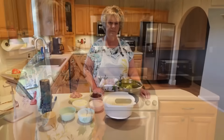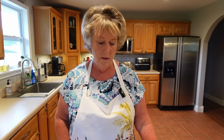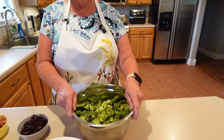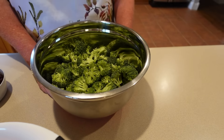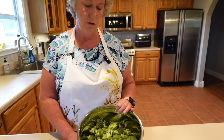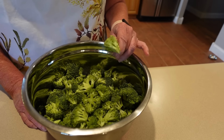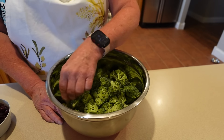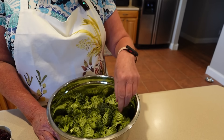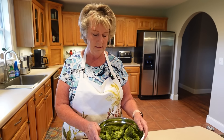For the salad, you need about eight cups of broccoli. You can get a couple of big heads or buy the pre-cut packaged broccoli at the grocery store. I bought the packaged kind, but I dump it out and cut off all the big thick stem ends because they get hard to eat. Then I cut the florets into smaller pieces so people don't have a whole head of broccoli in their mouth.